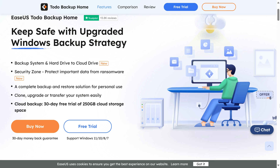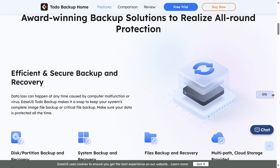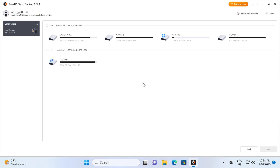But before that — ASUS ToDo Backup Home is an award-winning backup solution to keep your data safe. Backup, clone, upgrade, or transfer your system easily and protect it from ransomware. ToDo Backup Home even supports backing up to the cloud. Trial it for free with a link in the video description.